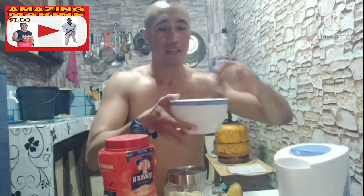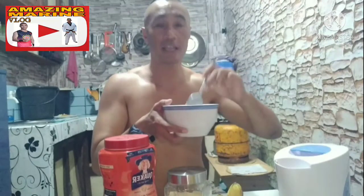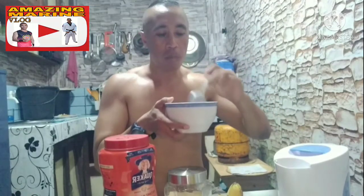Ayan na sya. Ayan, mga Camarino — handa na yung breakfast. So, ito lang, kasimple, easy, madali lang i-prepare — maka-breakfast na na. So, mga Camarino, tara, kain na tayo. Handa na yung food ko for breakfast. Mmm. Napakasarap!